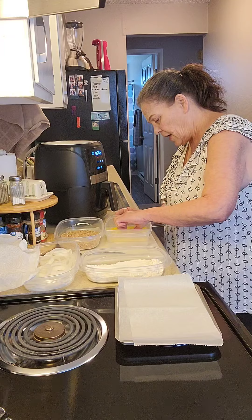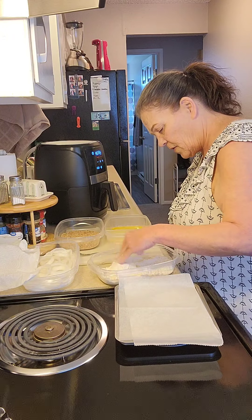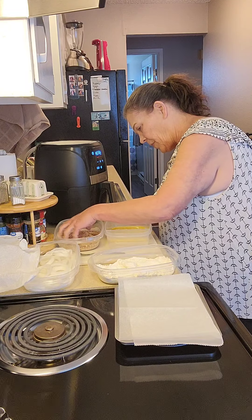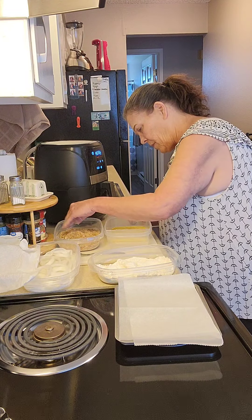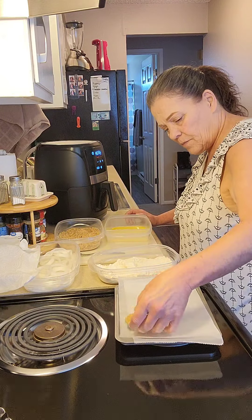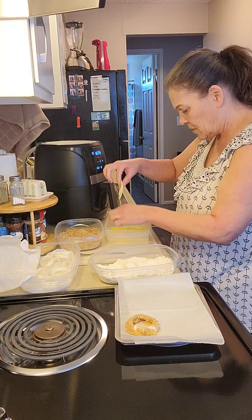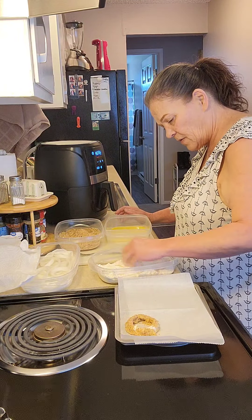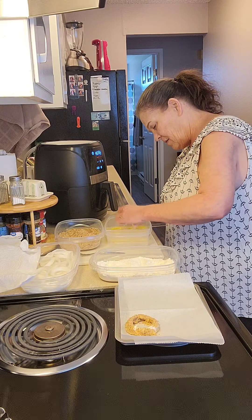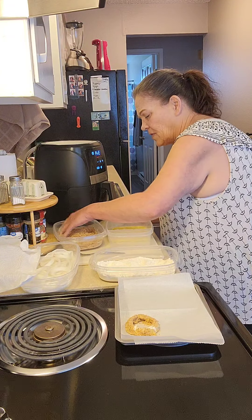So we're going to take an onion ring, dip it in the egg, and dip it in the flour. I should have utensils for all this. Then we're going to dip it back in the egg and dip it in the breadcrumbs — all good and covered. It's not sticking as well as I thought it would. My hand is going to get really bad. I think they're going to be delicious.